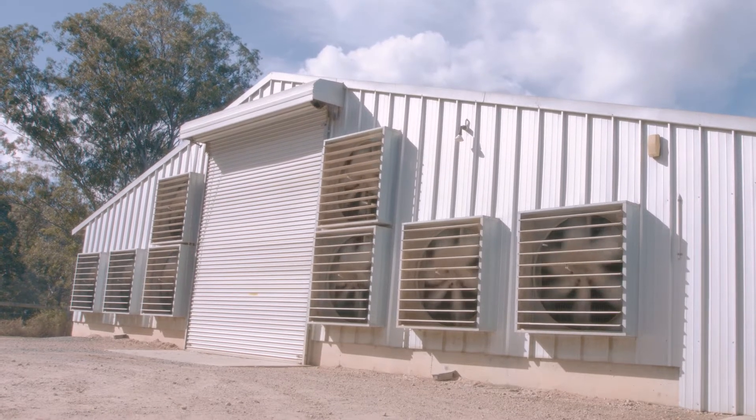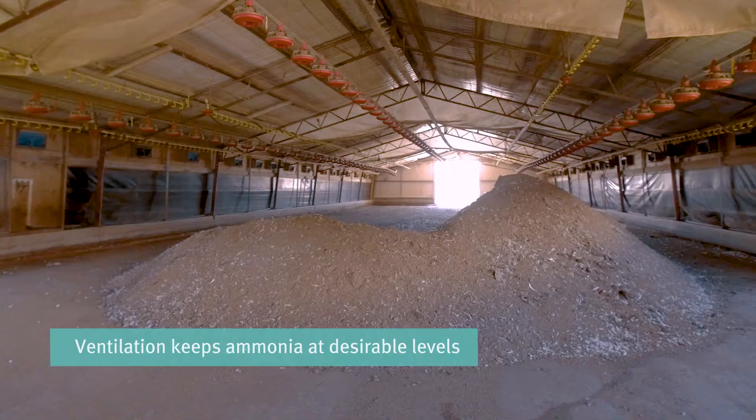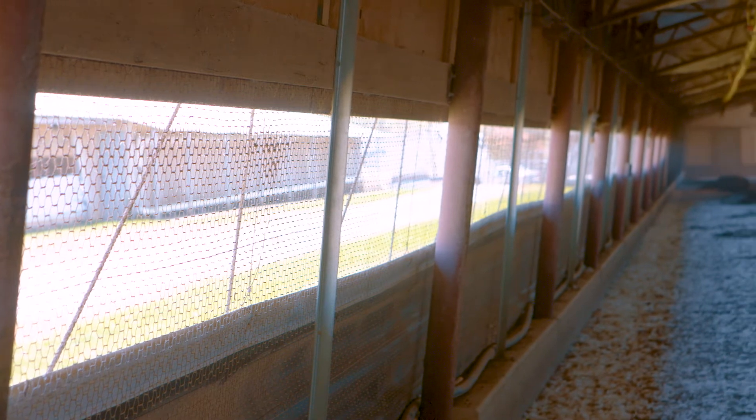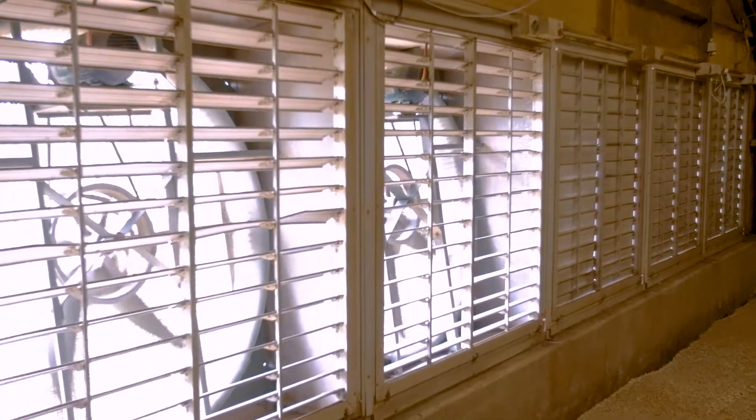Ventilation is the key to keeping ammonia levels in the shed at desirable levels. From the time piles are pushed up to when the litter has been re-spread, the shed should be ventilated to remove ammonia and moisture released from the litter. This can be through opening side curtains or mini vents together with continuously running fans.